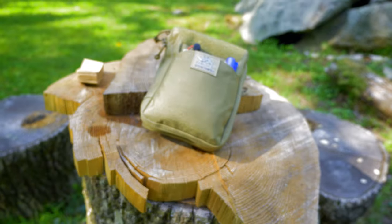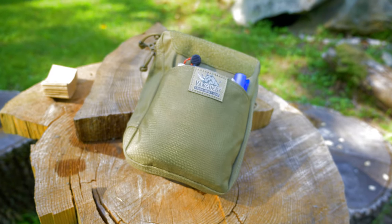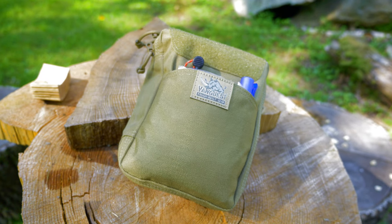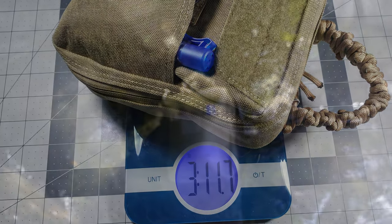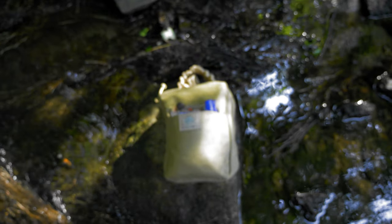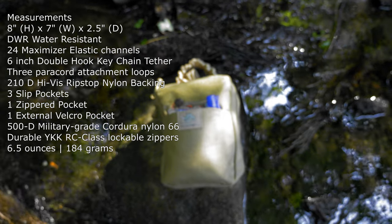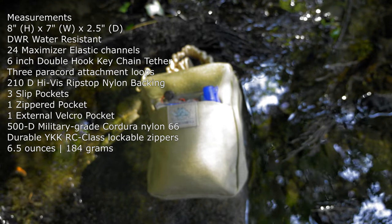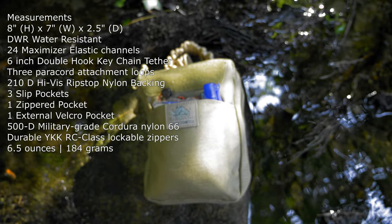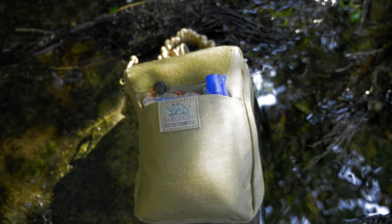Hello and welcome. Today we'll be talking about the VanQuest EDCM 2.0 Huge bag. This is the platform I chose for this EDC bag, being made for my friend for his outdoor kit. He plans to use it outdoors during the winter season when he snowmobiles and is out and about.